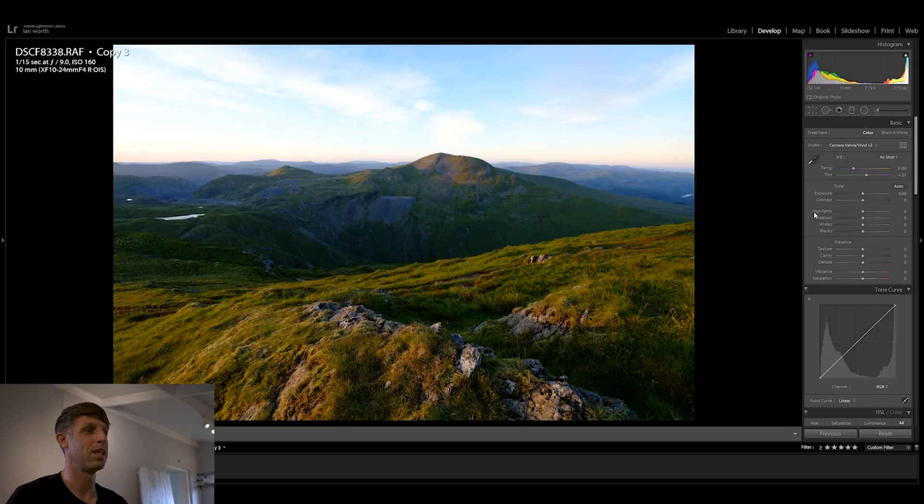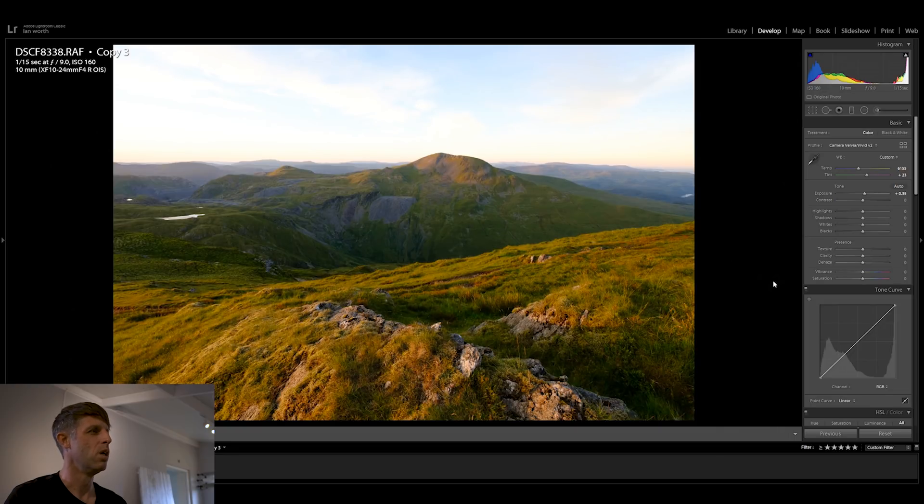I'm going to quickly run through a very basic edit of this image before we talk about the sharpening and detail. This image is a little off in terms of white balance — there's quite a lot of blue — so we're just going to warm that up with the temperature slider. Still a little green so I'm going to add in just a little bit more magenta. I'm going to boost the exposure a little bit as well, and boost the contrast just a little bit because Velvia adds in a lot of contrast already. I'll also reduce the highlights a fraction.